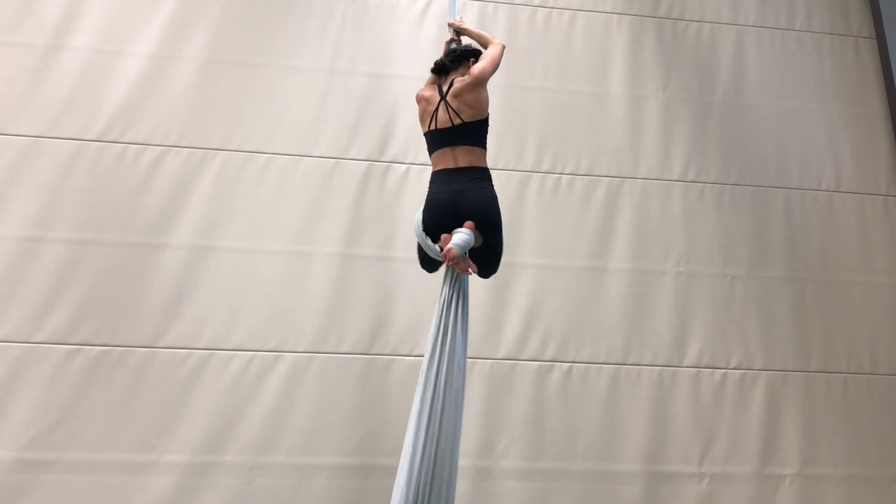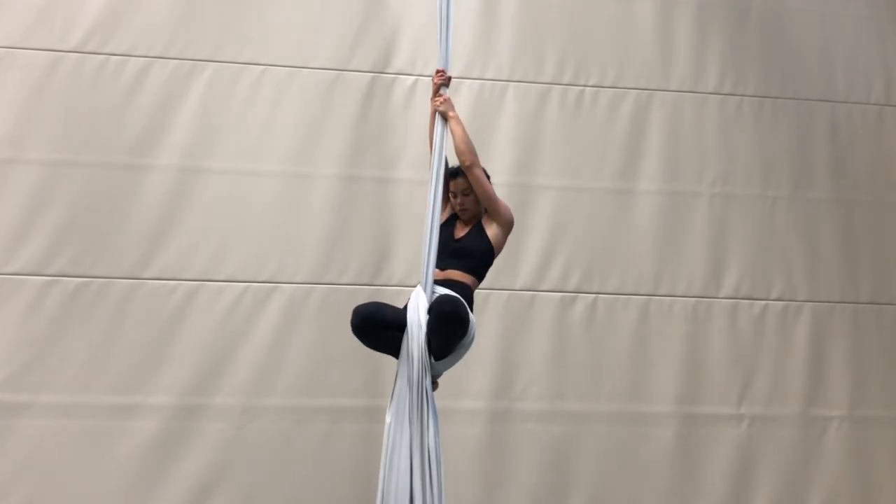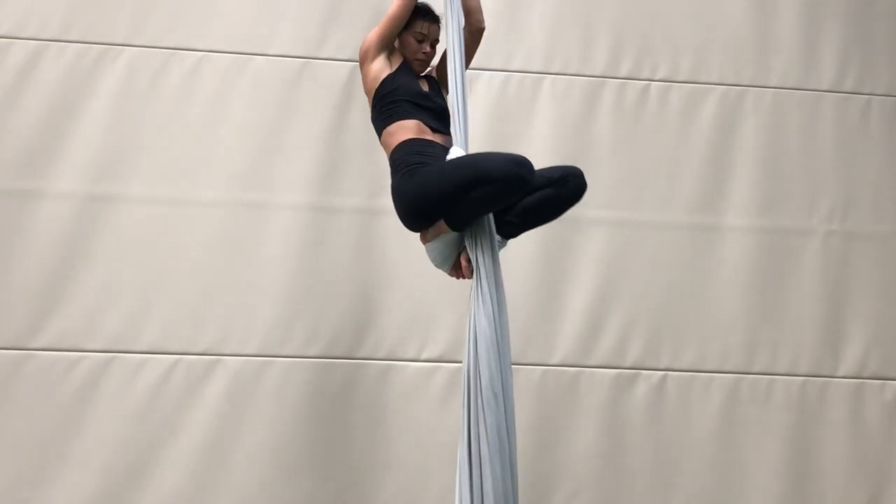You should now have a loop going around only one leg, which is the one on top of your Russian climb. Hold tight and carefully separate your feet from the pinch.